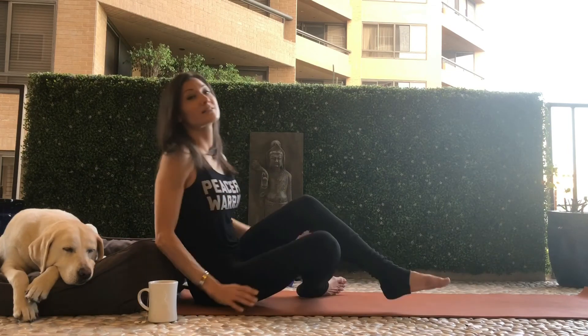That is Janu Sirsasana — try it and let me know how you feel. Hopefully it will help you feel good, open up the back, and stretch out the hamstrings. And if you're suffering from a cold or on the backside of a cold, maybe it'll help with your congestion. Bye!